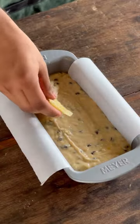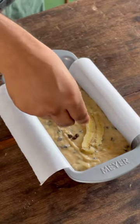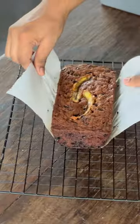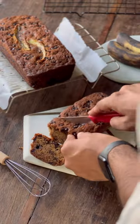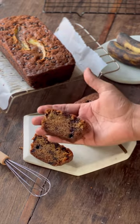You can use a bread tin or a cake tin and top this with some sliced bananas and chocolate chips and bake this in a preheated oven at 170 degrees Celsius for roughly 1 hour or until it looks golden brown and nice and fluffy. This banana bread is definitely one of my weaknesses. It's just amazing.